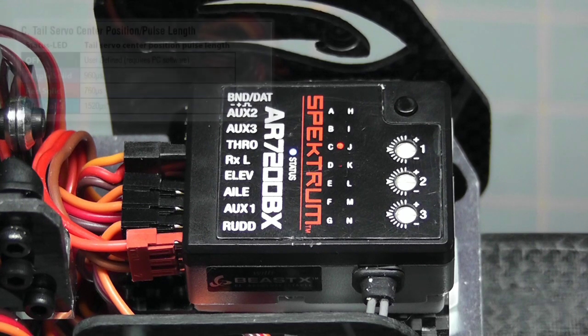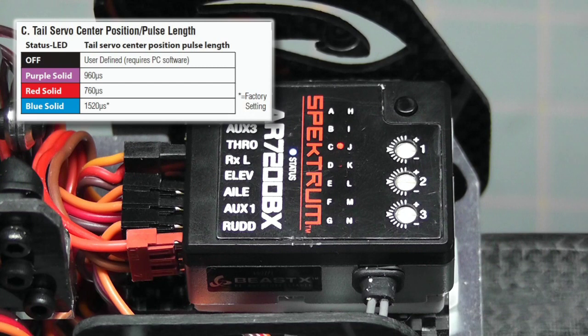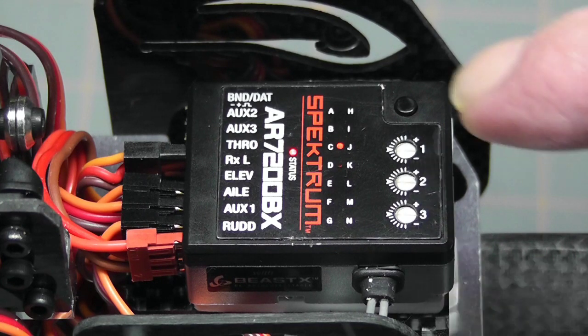We're now on position C, the tail servo center position pulse length. The default is blue at 1520 microseconds, which works on most servos. I looked mine up and it works at 760 microseconds, which is red solid. I'll use the rudder stick to change blue to red, then push the setup button to save that setting and move on to the next parameter.